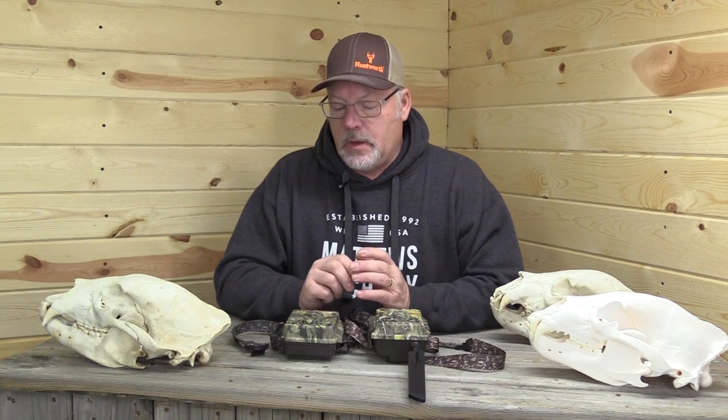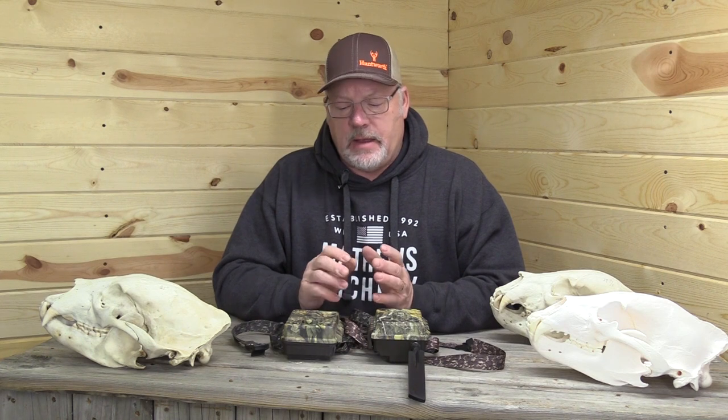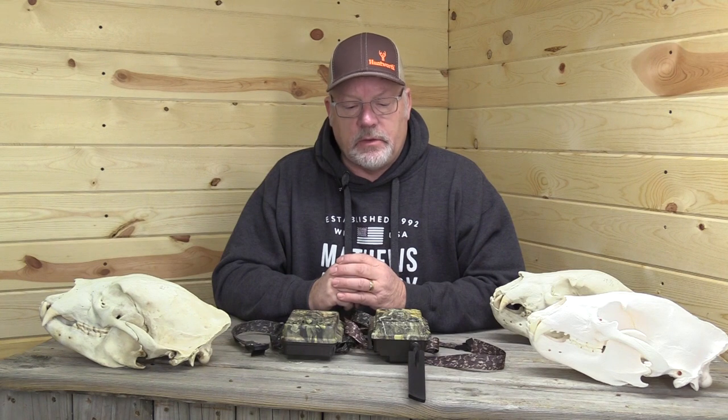Thanks for watching. Please leave a comment below if you have tips or pointers, or anything you think should be added. I'd love to hear your experiences, especially if any of you have dealt with trespassers or people messing with your bait. If you're not a subscriber, please subscribe — lots more bear hunting videos coming. We'll see you on the next one.